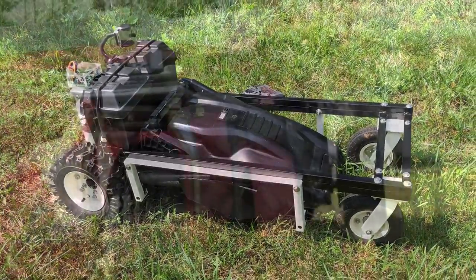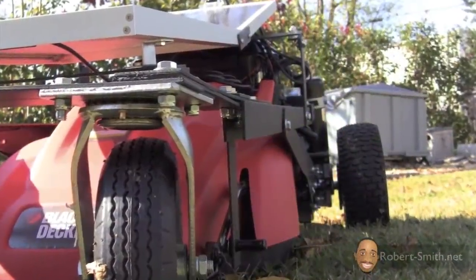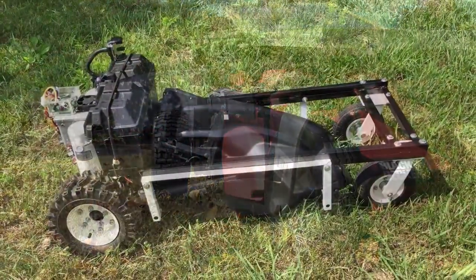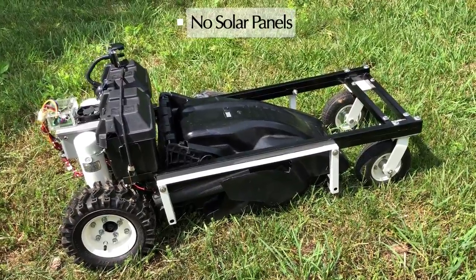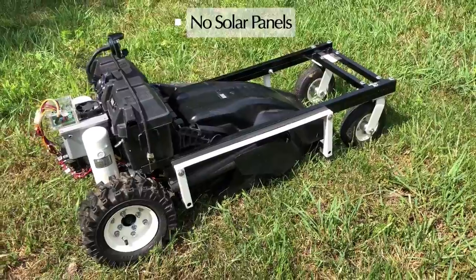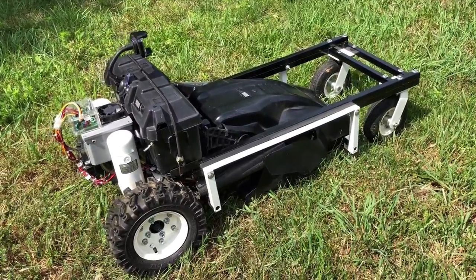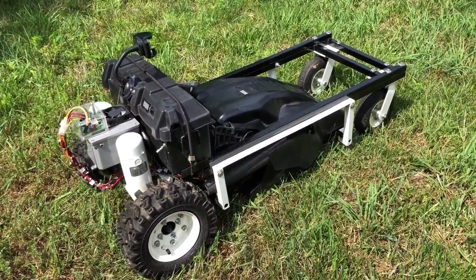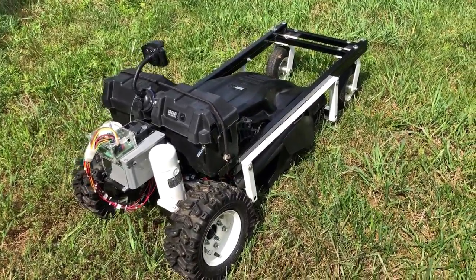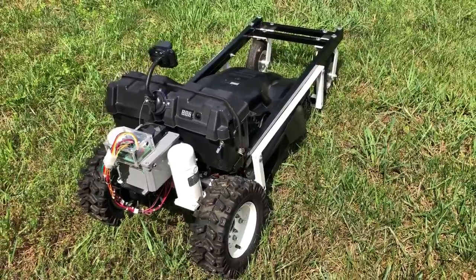If you remember my first RC lawnmower, you'll notice quite a few differences with this version. First, this version does not have any solar panels mounted on top. My reason behind that was due to the size of my yard — the batteries usually last long enough to cut the entire yard. Charging the batteries by plugging them into an inverter hooked to my solar system would suffice just fine.